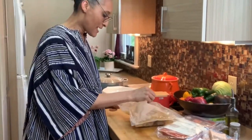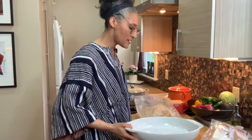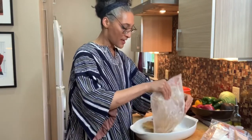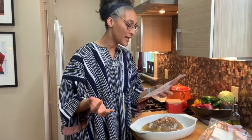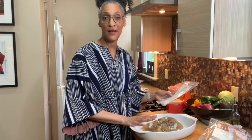I peel the plastic back and I have my dish — going into the oven. Just squeeze it all out just like that. It says for best taste, thaw before heating. So I'm just going to let this sit for a minute and let it thaw out.